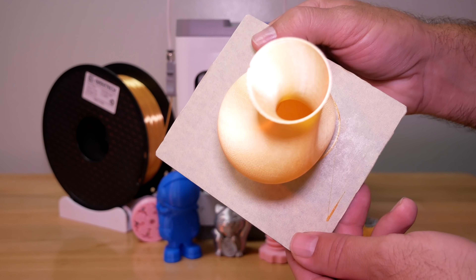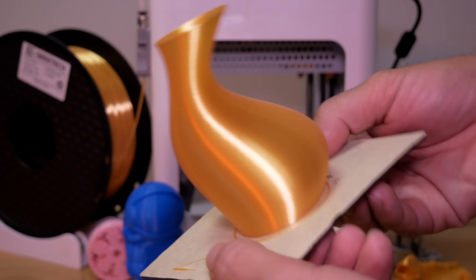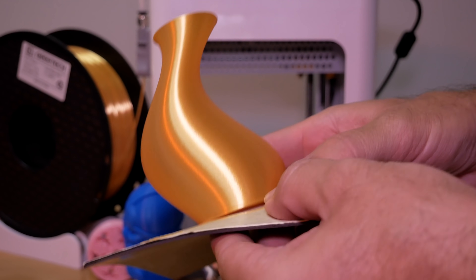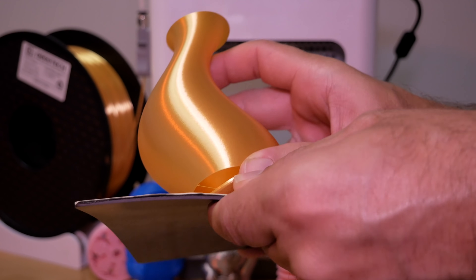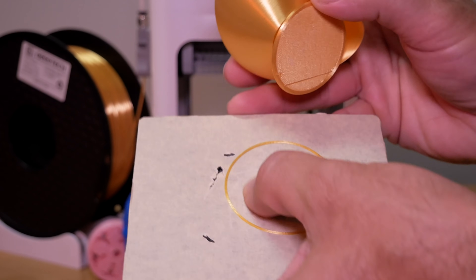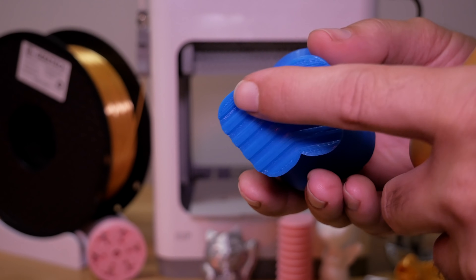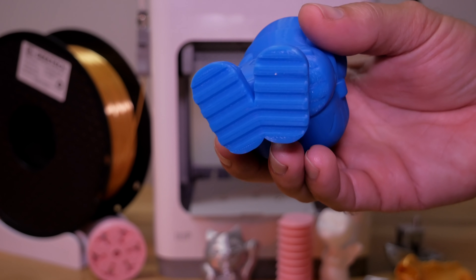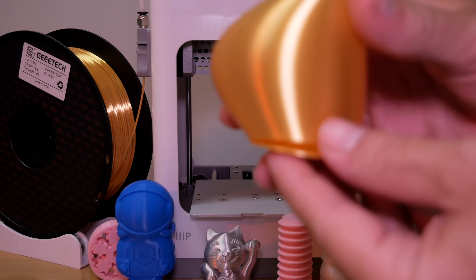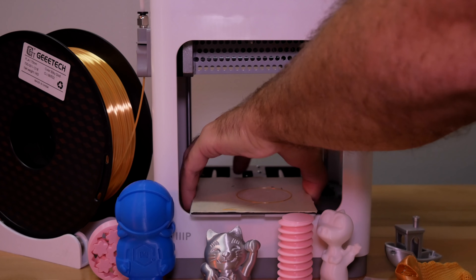Let's take the vase off — something like this is quite fragile. Unfortunately, I think I broke the vase — this is what happens when you're too hasty. I remember why I used glue: the astronaut has a very small surface contact and could easily pop off, so I used glue on that and it translated to this vase. Unfortunately we broke it.